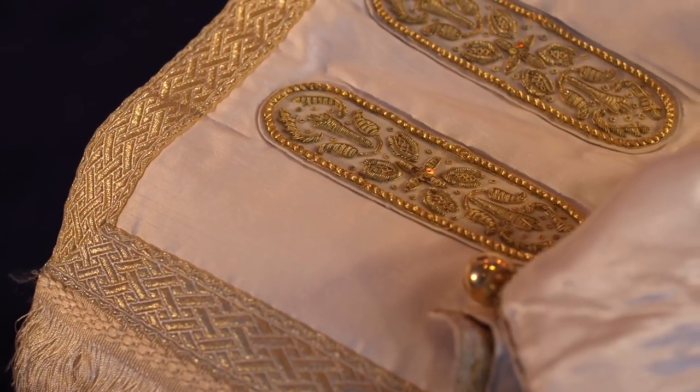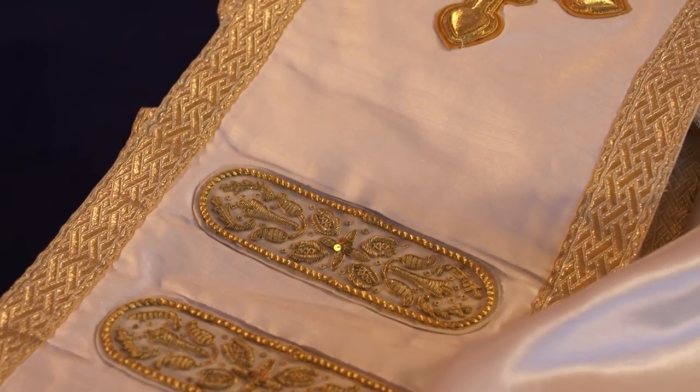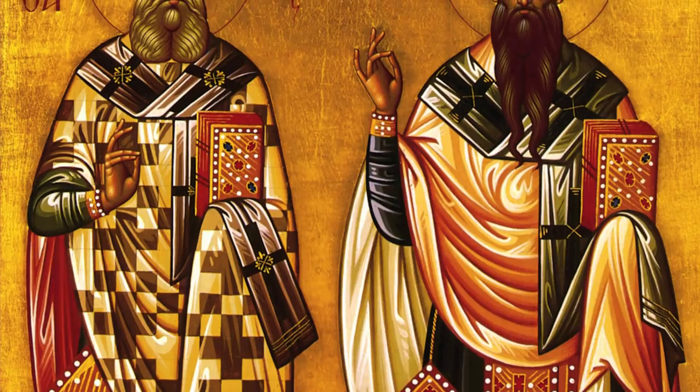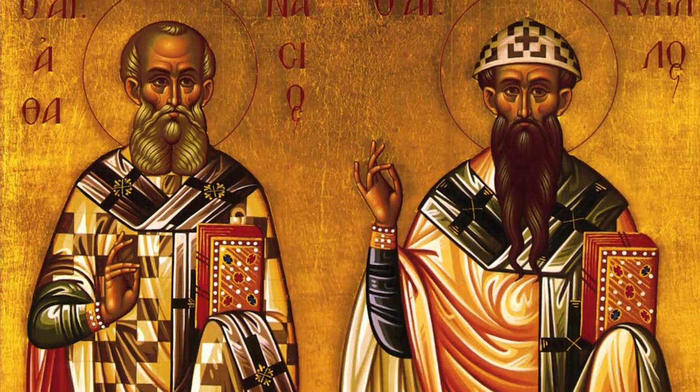Like the deacon and priest, the bishop wears a large scarf that shows his office. It is called an homophorion. It is much larger than the deacon's and worn over the shoulders very differently — we can see this in the icons. In the seventh century, Saint Isidore said that this is a symbol of a sheep that the bishop carries over his shoulders, reminding him and everyone that his task is that of shepherd. For that reason, the homophorion is usually white and decorated with crosses.